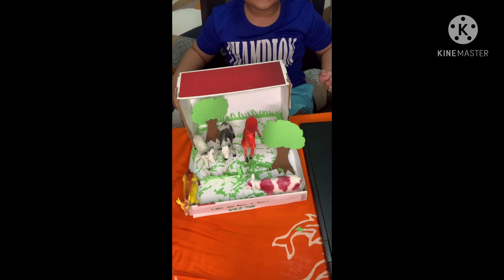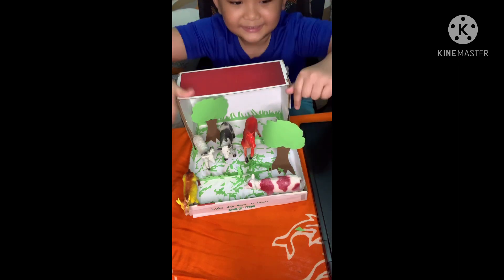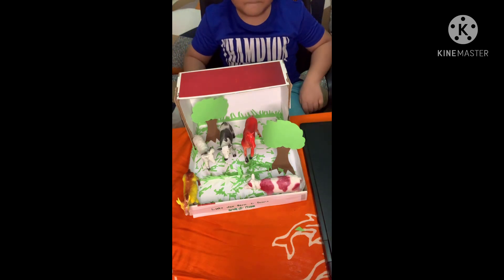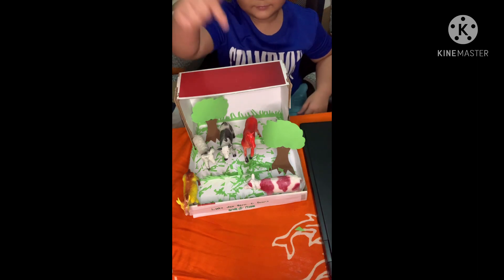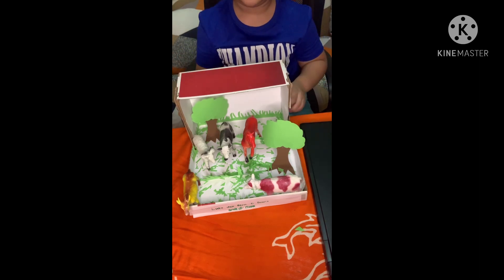As you can see, I'm using my empty shoebox — this one, the red empty shoebox.